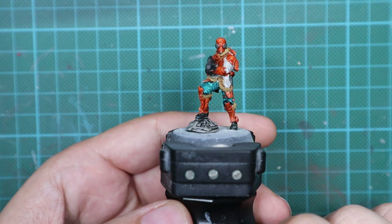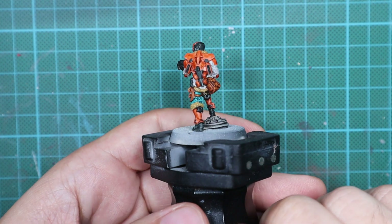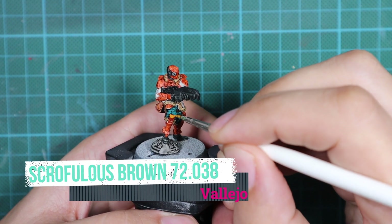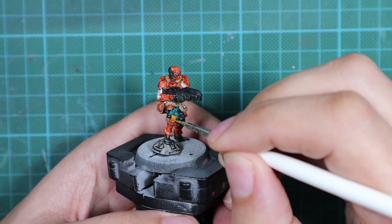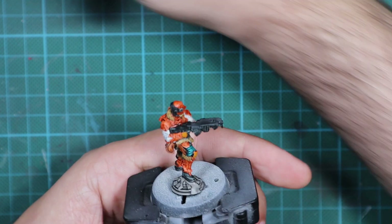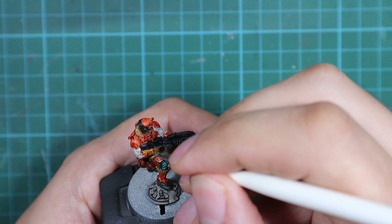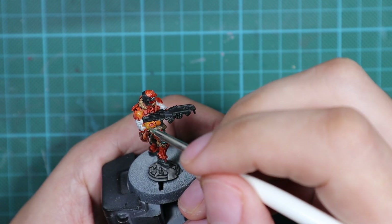This is how the model looks after applying contrast paints. Now you need to leave it for everything to dry and settle down. In my case it took around 45 minutes, so I actually spent more time waiting for the model to dry than applying the contrast paint, which is really good. If you're really in a hurry and don't want to paint anymore, you can stop here and use the model in this state. But from this point I'm going to highlight it and make it look a lot better.